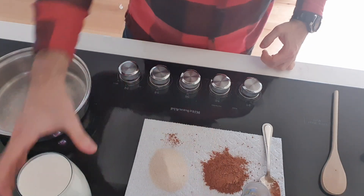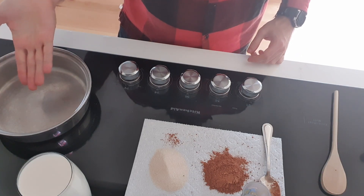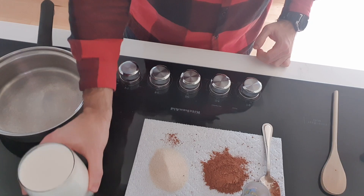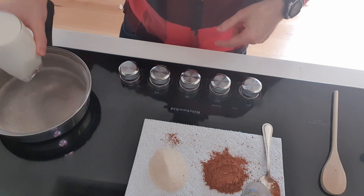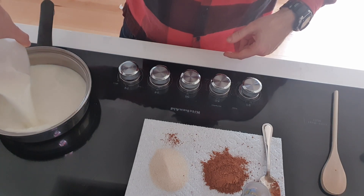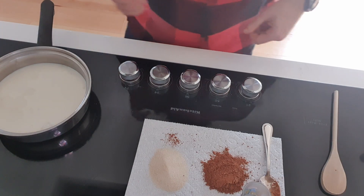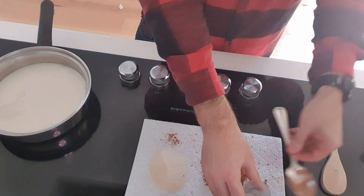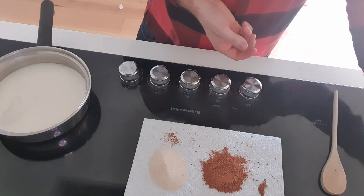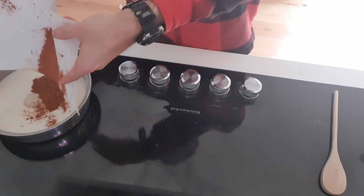Let's get to it. Ideally you want to use a saucepan that's not made out of aluminum, but in my case I do have aluminum — I say aluminium, bugger off. We're going to take the milk and pour it into the saucepan nice and gently. Then we're going to mix in the sugar and the cocoa powder — voila, just like that.